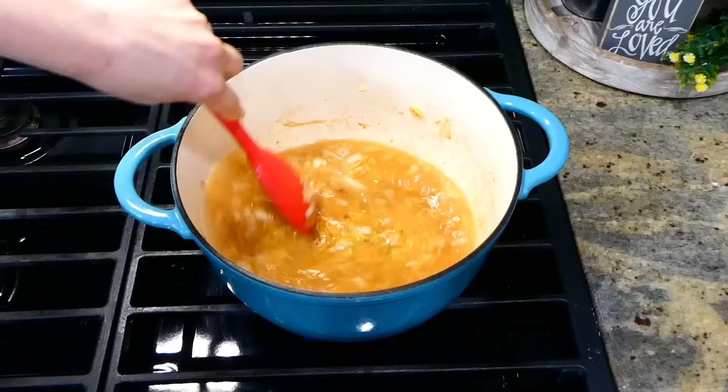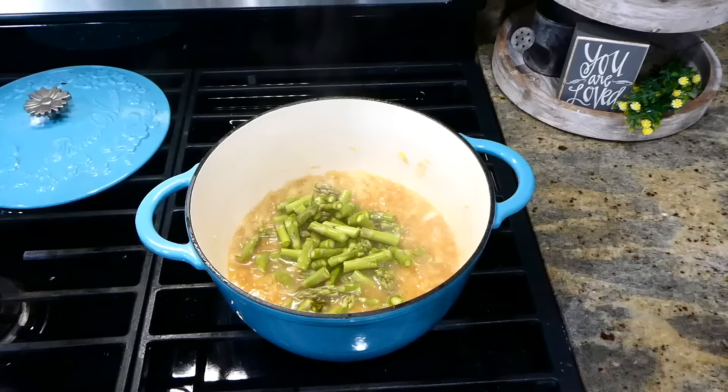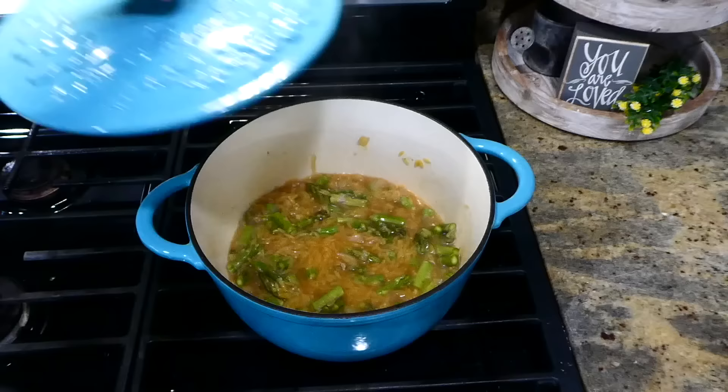After adding in a tablespoon of Italian seasoning and two and one-fourth cups of chicken broth, put your lid on and let this simmer for about five minutes. After simmering, add your asparagus in, give it a really good stir, put the lid back on top, and let this simmer for about five more minutes.